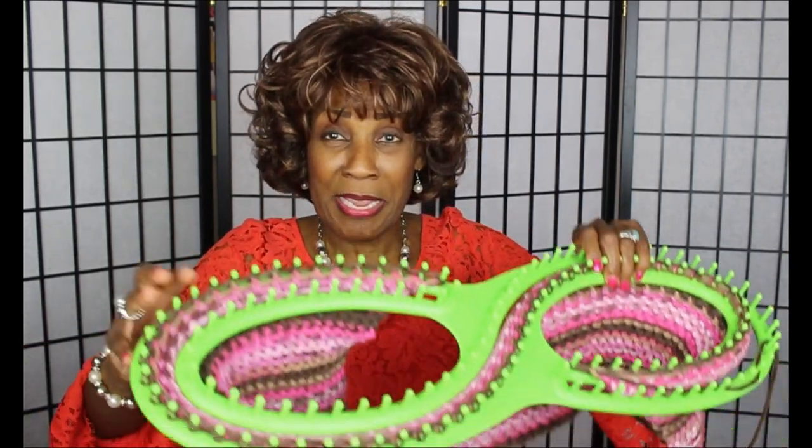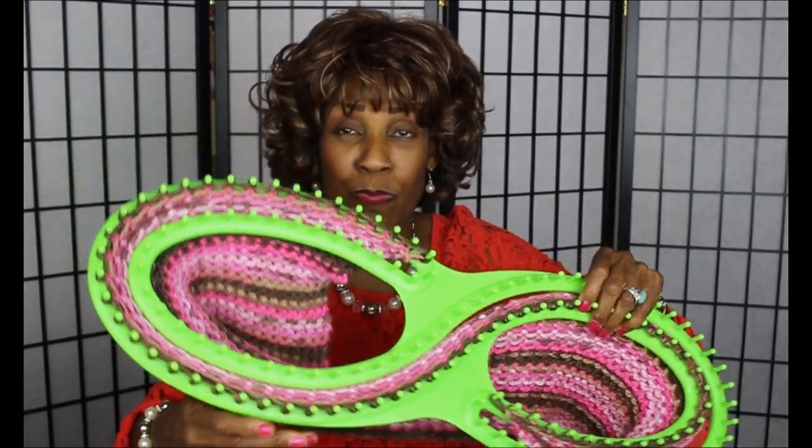So you have the ability to make something really wide on this loom, or you can make something really short. You don't have to use the whole loom — this loom allows you to make something only this wide, or you can make something this wide.